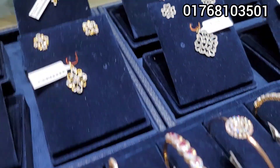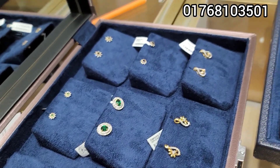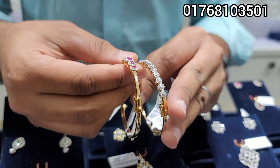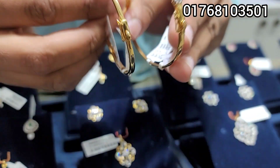We are very happy to show you the show. We have seen some of these collections in the show. We have seen the bangles. We have very discounted.